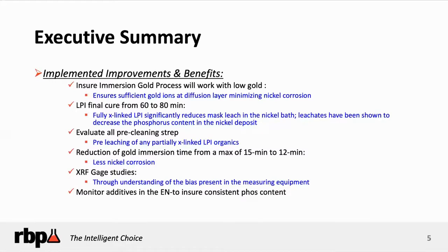Make sure you can measure thicknesses reliably with XRF. Monitor all the additives in your nickel bath to ensure the phosphorus content stays within 7% to 10% by weight phosphorus.